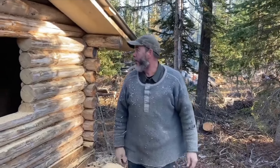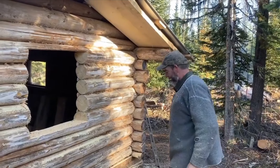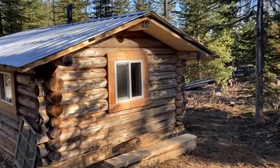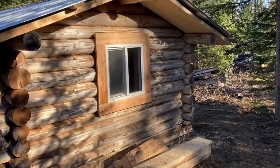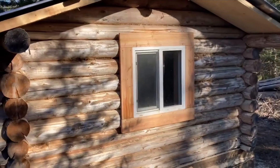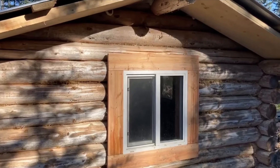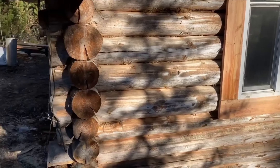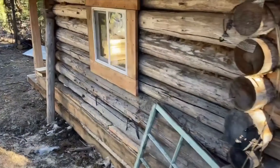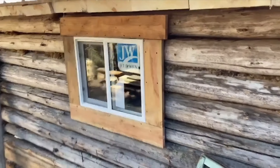There we go — one hole for a window. Hey folks, back at the cabin. Yesterday when we were here, we installed a nice window on the end of the cabin — does a wonderful job letting the light in. And then we got another window installed on this side of the cabin.